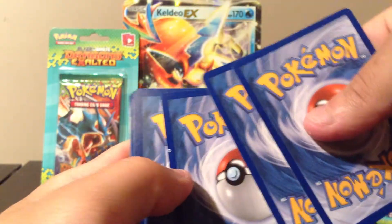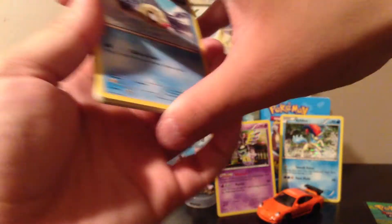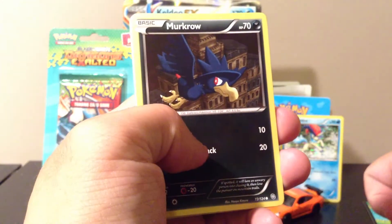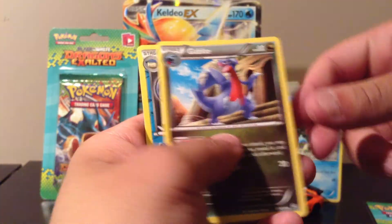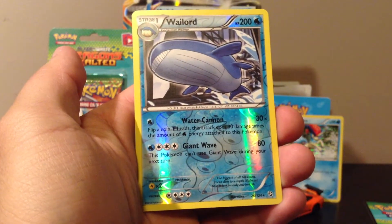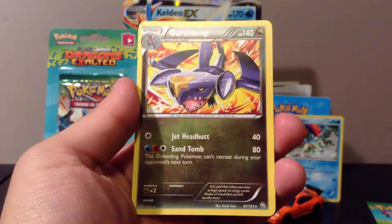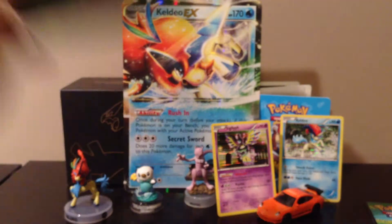The last pack from this box is a Rayquaza Dragons Exalted pack. There's a little speck here — oh I think it's a sticky card. We have a Phoebe, Spheal, Drifloon, Marcargo, Yanma, Cascoon, Tropius, Gabite, a reverse holo Wailord which is also a rare card — pretty sweet — and the actual rare is a Garchomp, not a holo card but still a rare. Very nice.